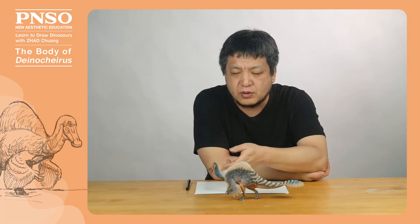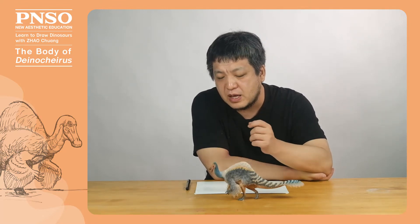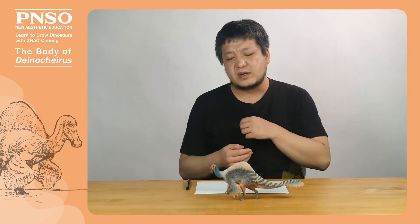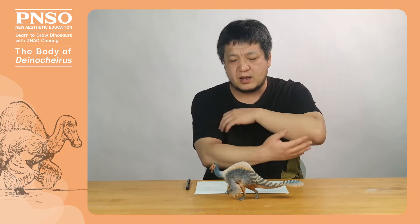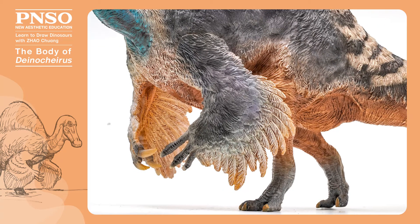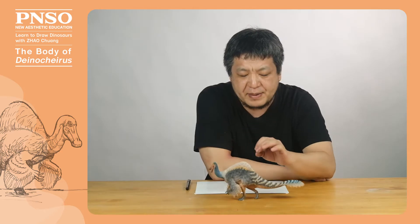When drawing it, we should highlight this feature. In addition, its hind limbs were not as prominent as those of most ornithomimosaurs. Relatively speaking, the hind limbs of Deinocheirus might be rather short. In recent years, according to the specimens of some other animals such as ornithomimosaurs, we know that their forelimbs might be a pair of huge wings. Be aware that its wings extended from its second finger to the elbow, and there were not too many feathers behind. It also had a long tail with a fan at the end.